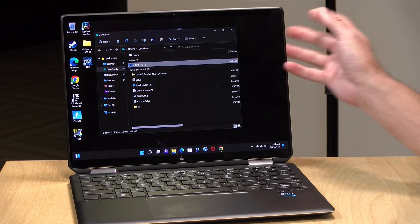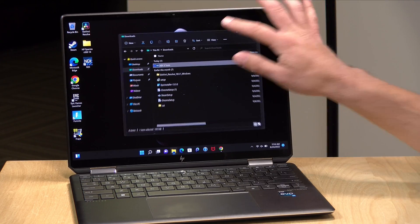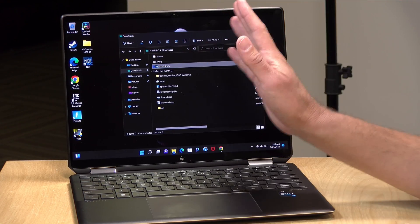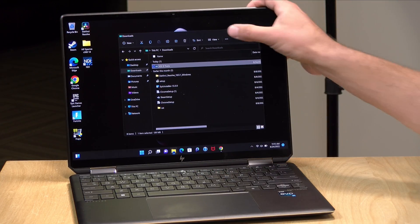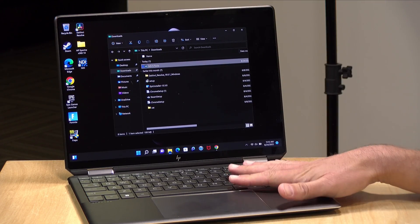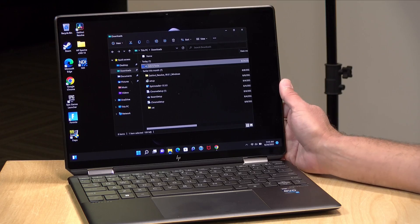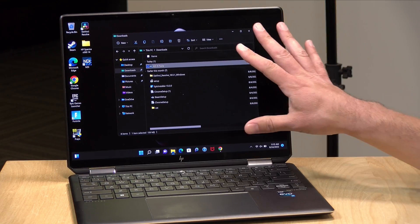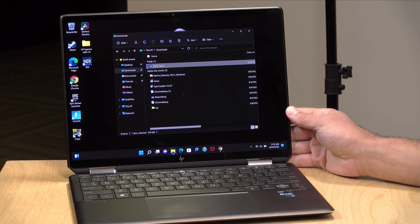One thing to note on the OLED is that it will consume a little more battery power than the LED displays. One way to conserve power is to run the display at a lower brightness, and also to have your display running in dark mode, which will consume less power. Generally, you'll get about 8-ish hours of battery life doing basic tasks with the OLED, and probably closer to 9 or 10 hours with the LED display. The OLED displays consume more power, but they look really, really nice — and this one looks even nicer because it's running at a higher resolution.